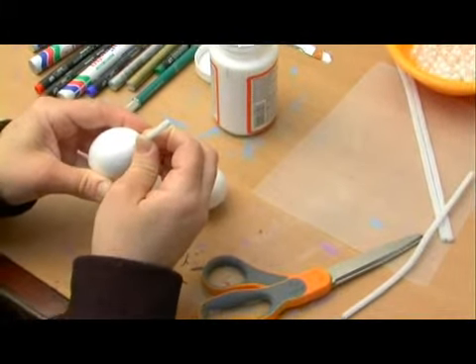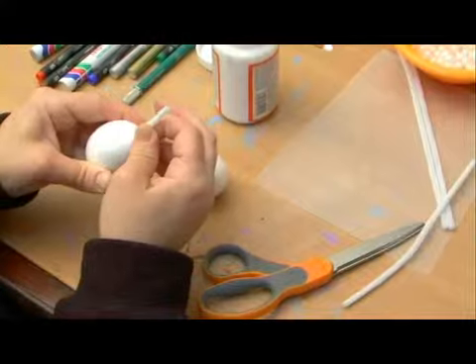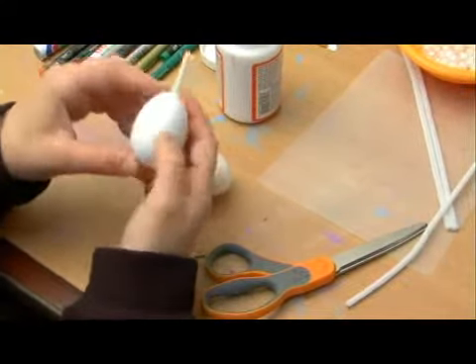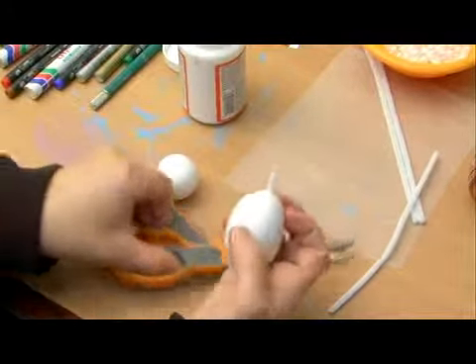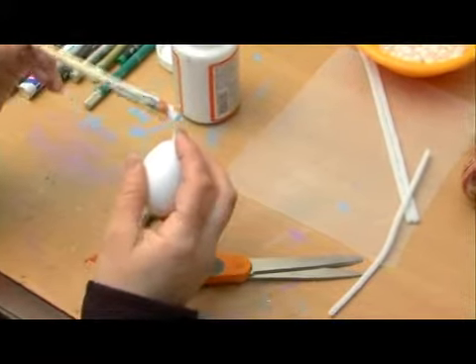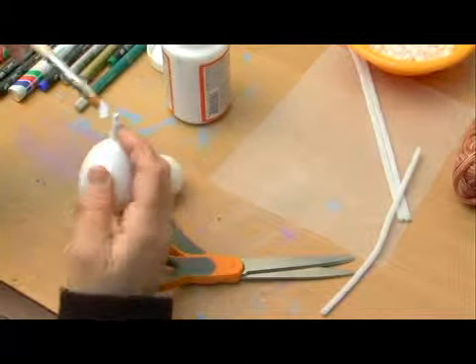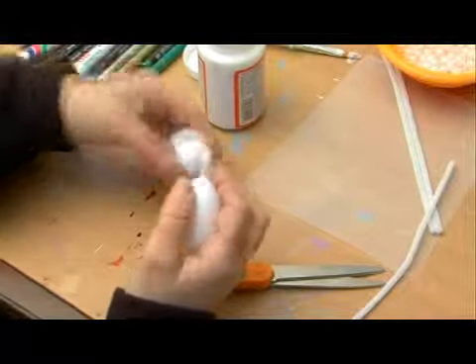Then we stick it into the top of the styrofoam ball that's going to be used for the body. If you're using the egg shape, it's important to put it into the smaller end, because that's the part that will be sitting on top. We stick it in with the glue so it fits securely, and with the glue on the end it will have an even more secure fit.